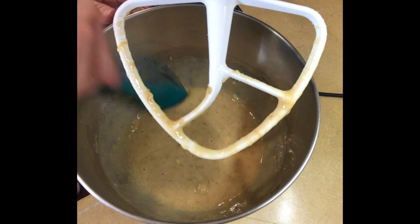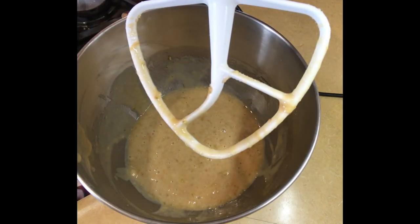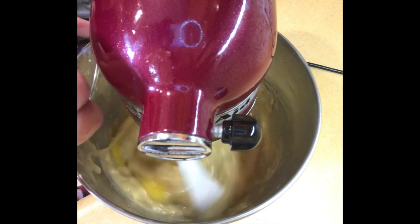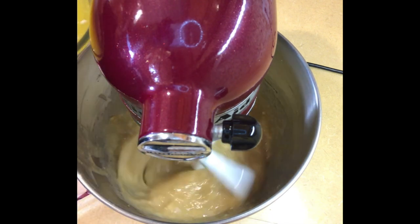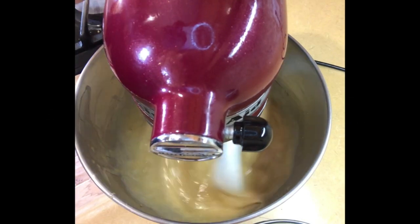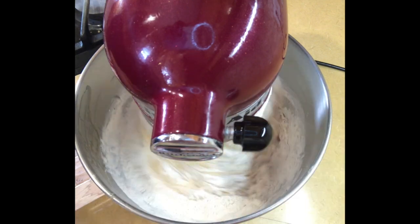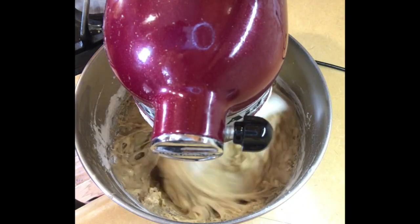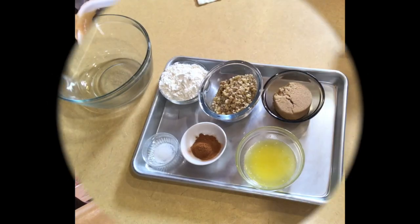I'm going to scrape down the bottom to make sure there's nothing hanging out at the bottom, and we're going to start putting in the eggs one at a time, and the vanilla. So here we go with the egg and the vanilla, and now we're going to pour in the butter. Now we're going to put in the flour a little bit at a time, and the walnuts — just a little bit, and that's it. You do not want to over-mix it.